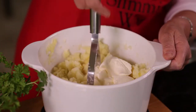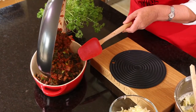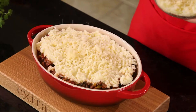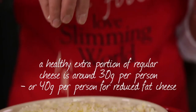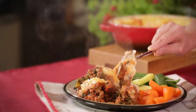Meanwhile, mash the cooked potatoes with fat-free fromage frais. Spoon the beef mixture into an oven-proof dish, spread the mash over the top, and sprinkle with cheese. Cook in a hot oven till the top is golden brown, and serve with lots of your favourite vegetables.